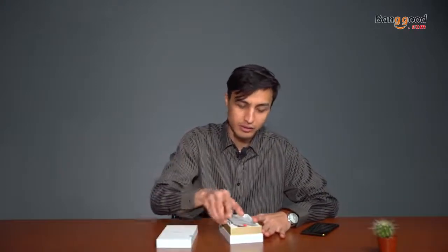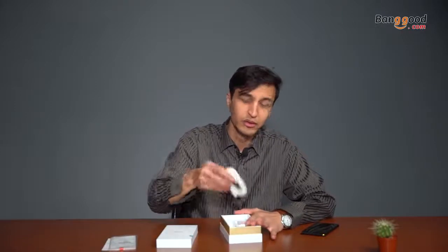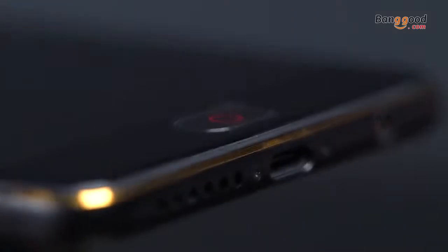Hey, what's up guys. Today's video I'm going to talk about the Nubia M2. But before that, let me show you what I got with the package itself: the box, an introduction note, a USB cable, and a US charger. That's all, nothing else in the box.